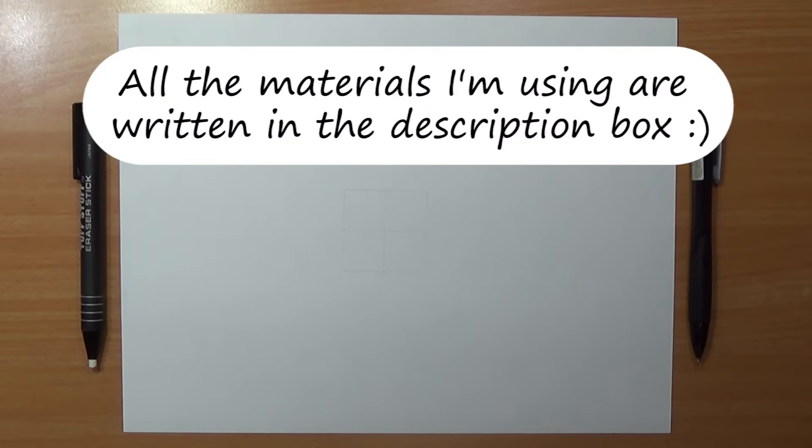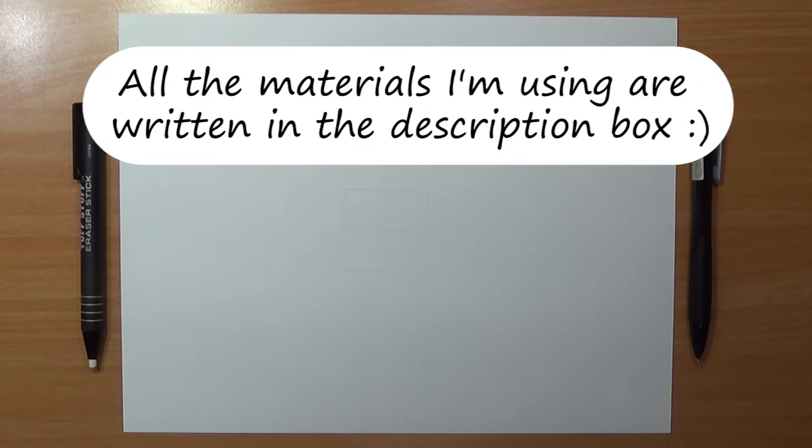I've got here an A4 size paper and a perfect square — each side is 4 cm — and I'm ready to go. So we'll start by drawing the shape of his face.